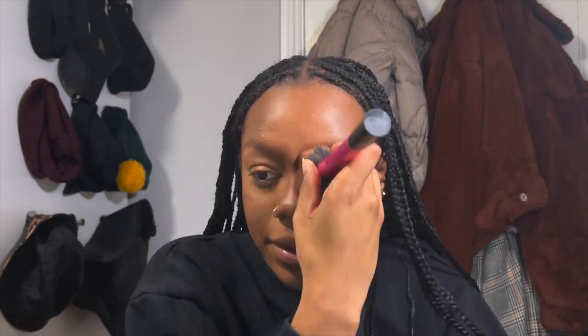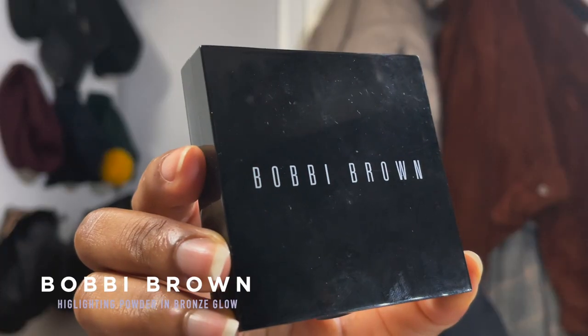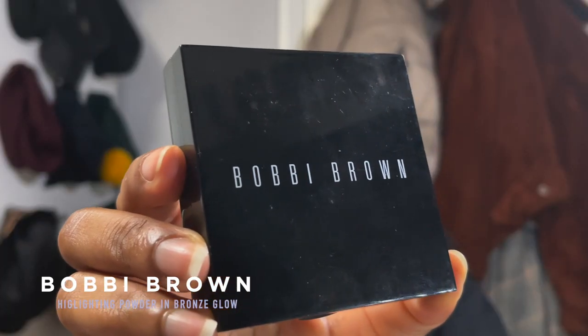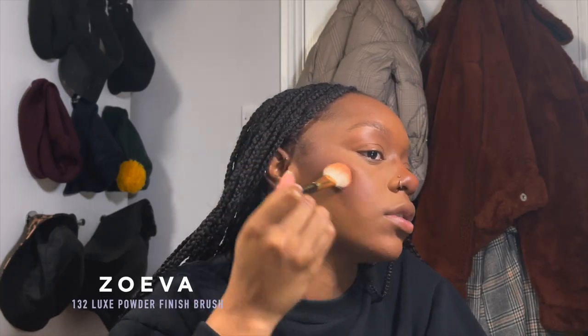For blush I'm doing the Sleek blush in Life's a Peach. I use a fake NARS brush. I really like blush — I really like blush. On camera this is looking a bit mad, but it looks good. For highlights I'm using Bobbi Brown Highlighting Powder in Bronze Glow. I definitely want to do a video in the future about blush and highlighter because I feel like I used to do it so differently — it's a massive way to change the shape of your face.